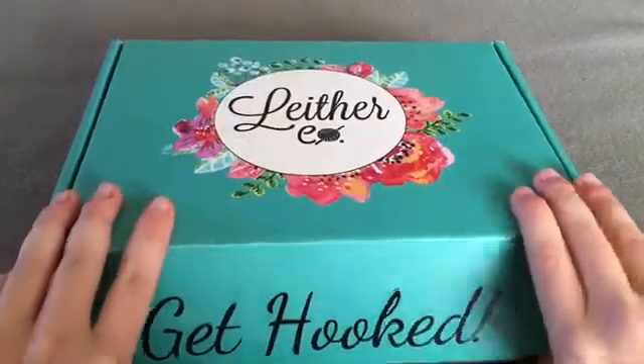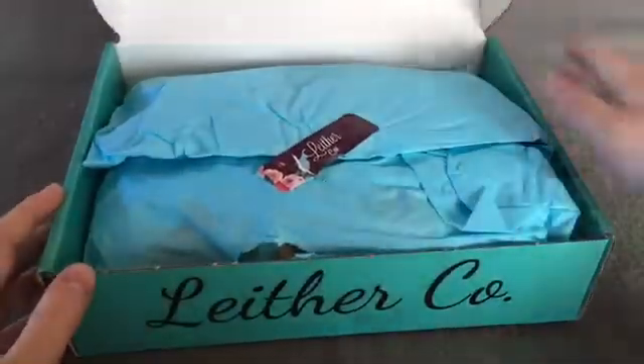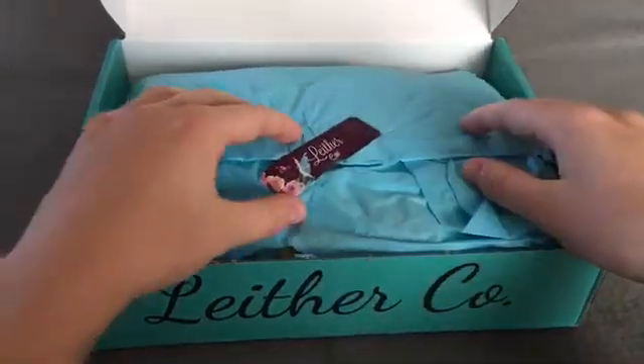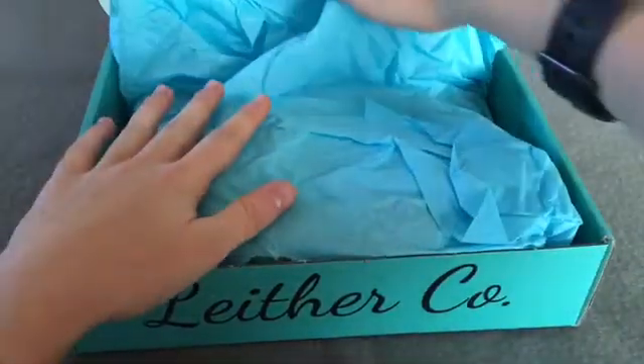Next up we have the box for October. Inside, this time it has blue tissue paper and of course the logo sticker on the front. This has been pre-opened, so I apologize for the hole in the paper.